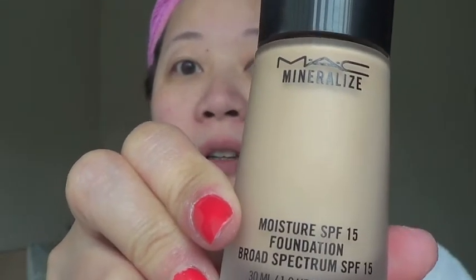I'm going to use the Mineralized MAC Moisture SPF 15 foundation. I'm still testing it out, so I don't know how I feel about it yet. My color is NC25 in this particular foundation — I have another foundation, the Studio Fix, where I'm typed NC20. I prefer to go lighter than darker because you can easily warm up with bronzer versus trying to tone it down to lighter shades. So, mineralized foundation — one squirt — and I'm just going to tap it all over, then use my Sigma F84 to buff it all out.